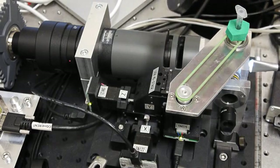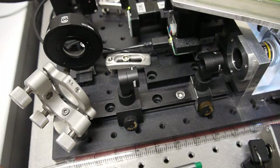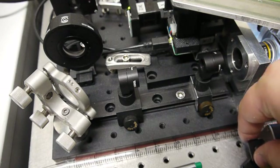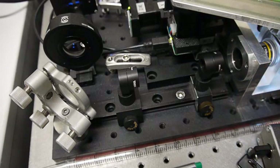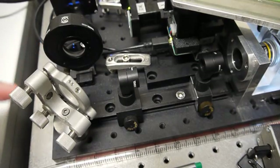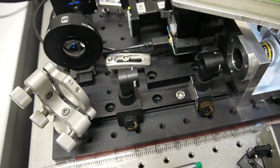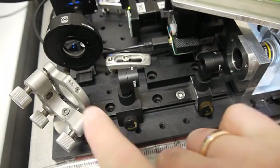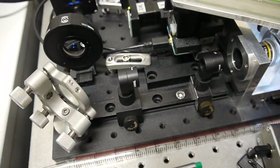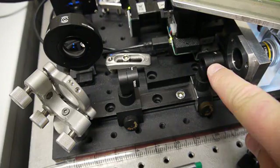We take out the emission filter and put in an ND filter. We're using this telescope — this is what images the focal plane on the back focal plane on the mirror. We need to focus the telescope with this second lens here.